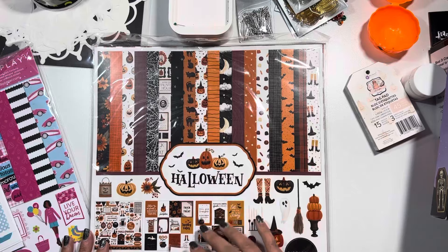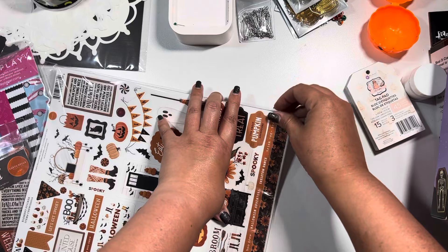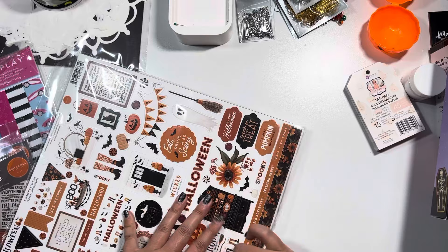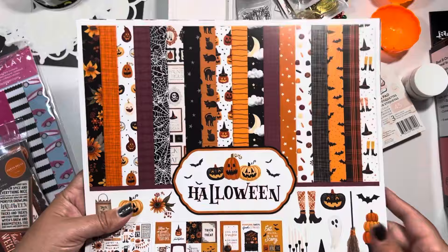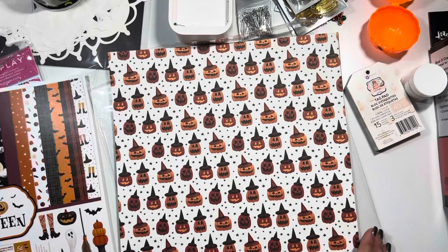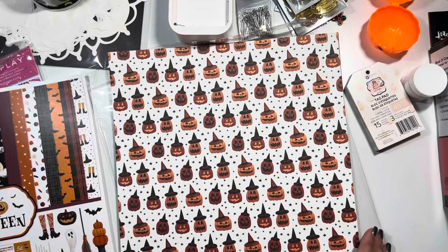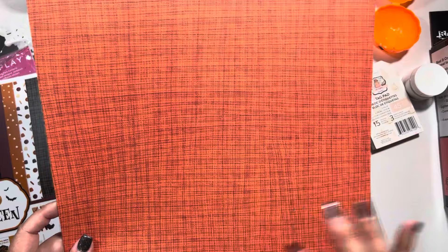The next Halloween collection I picked up was Cardabella's Halloween - and I also picked up their Ephemera and Frames and Tags. Cardabella is a brand of Echo Park but Cardabella's paper is thicker. The one I chose was the collection kit because I wanted the 12x12 sticker sheet. You basically get all these patterned papers, then a 12x12 sheet, and then cut-apart pieces. I'm really happy about that.